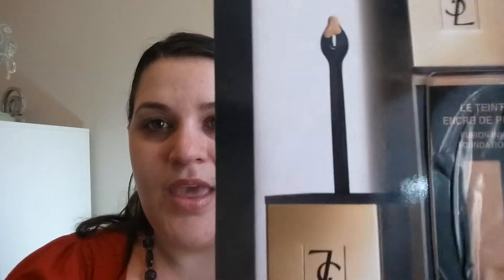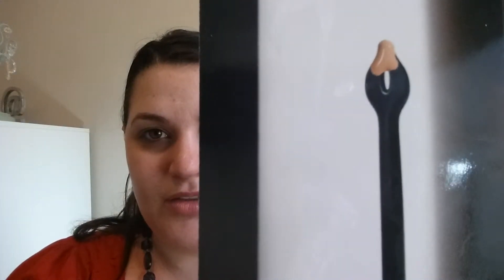This is a high-end foundation by YSL. It is pretty pricey. I'm going to look up the exact price and put it in the description bar. It has this funny applicator — the cap twists on and it has this applicator that looks strange. I guess you would tap that on your face and then blend it in with whatever your preferred method is. I'm not a big fan of that.